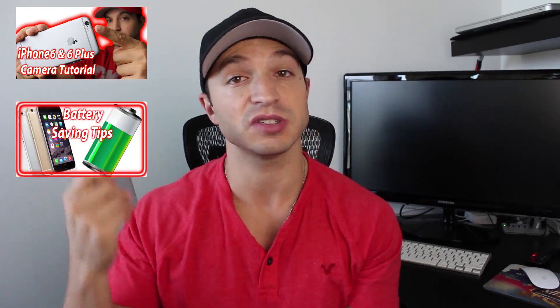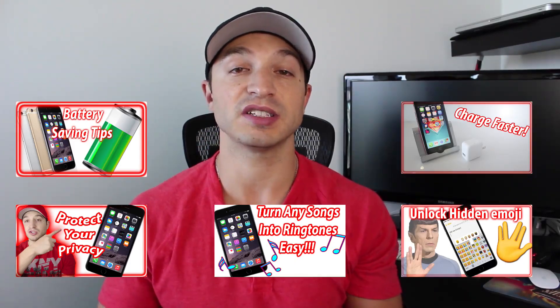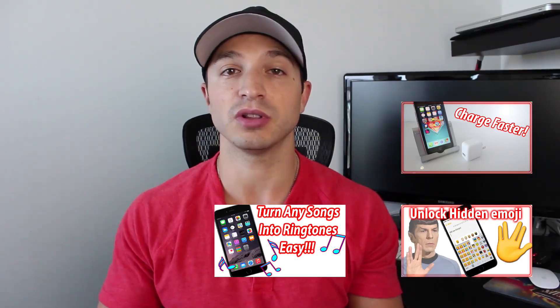You can check out the full playlist of a ton of videos on the iPhone 6 and 6 Plus right here. There's a full playlist of at least 30 videos where you can learn everything you need to know. The iPhone 6s and 6s Plus videos are coming and growing — there's already a playlist started right here.